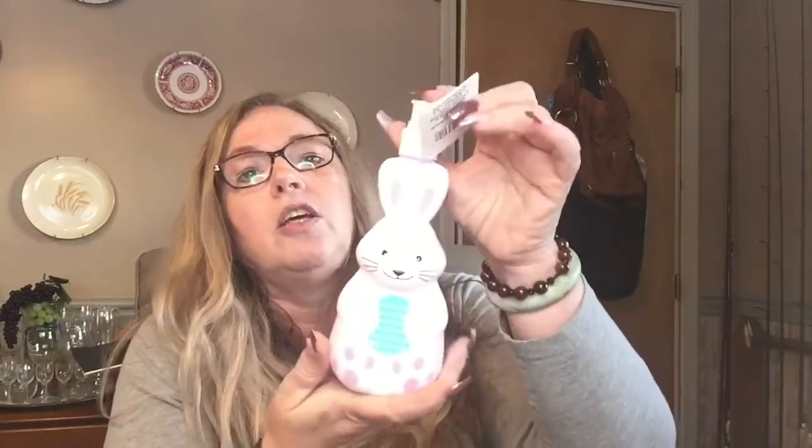Hello YouTube, welcome back! If you're new here, I am Jackie with Mamma Mia DIYs. Today I have a Dollar Tree haul for you — it's just a little hodgepodge of everything. There's a little bit of Easter, spring, makeup — well, not makeup, just false eyelashes — spring stuff, just a little bit of everything.